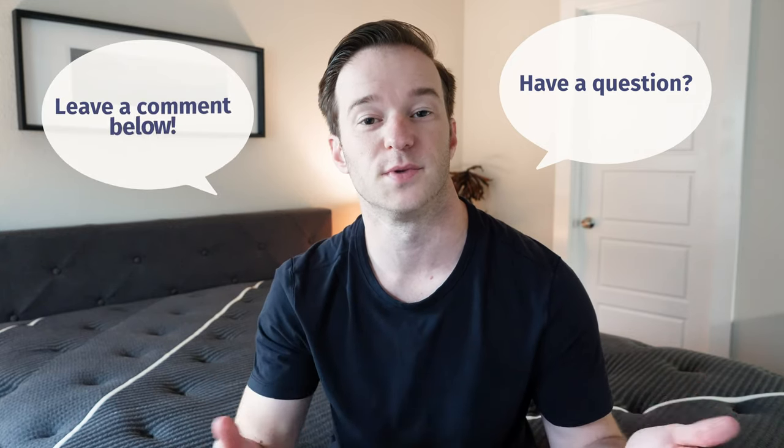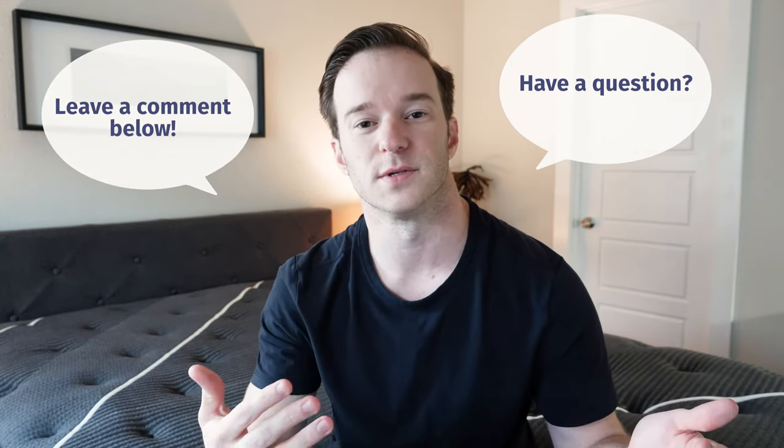If you have any questions or you want me to give you a personal recommendation, I'm happy to do so. I do read and reply back to every single comment on YouTube, so just leave a comment below and I'll get back to you as soon as I can.